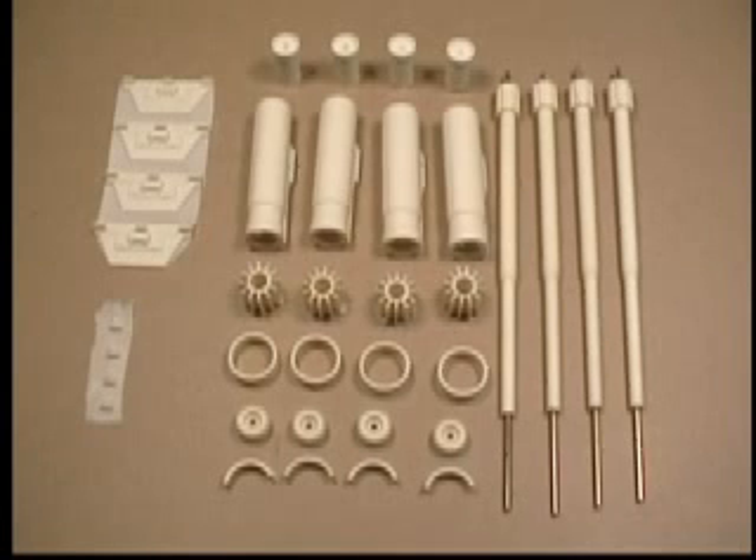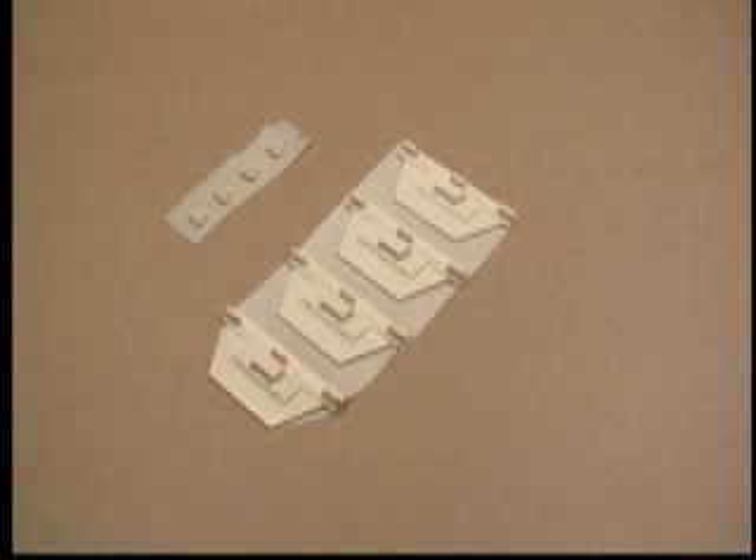Here you can see all the parts of the laser cannons. There's nothing in particular to note here except there's four of everything. Here we have the laser cannon mounting plates, which get put on the wings first and then the laser cannons added to them.